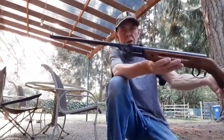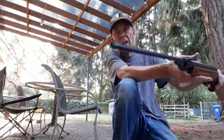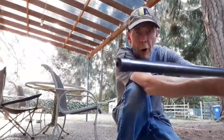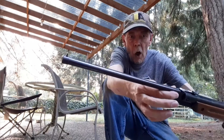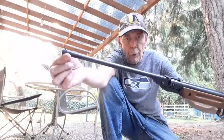Now it does have adjustable sights for elevation but not windage. It has a little bead for the front. This is a tube and it's hollow — it's tin plate, and inside it is a brass rifled barrel.